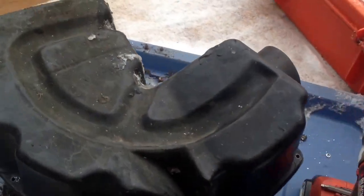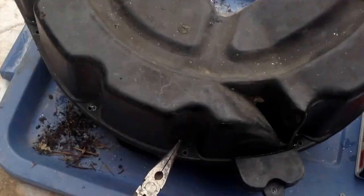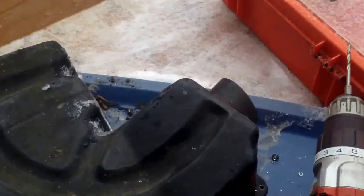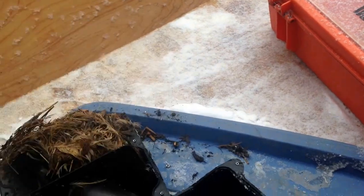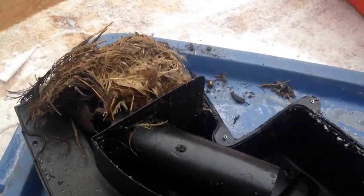I looked inside the airbox and it looked real dirty, so I decided to drill out all the rivets all around and open it up so I can clean the carb silencer and air cleaner — and look what's inside.